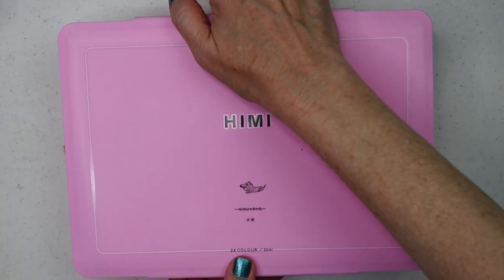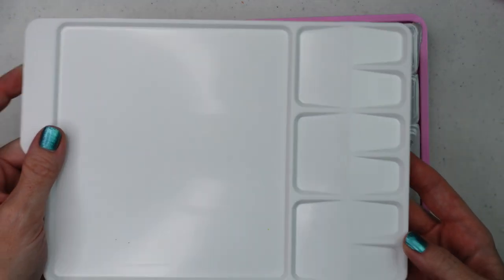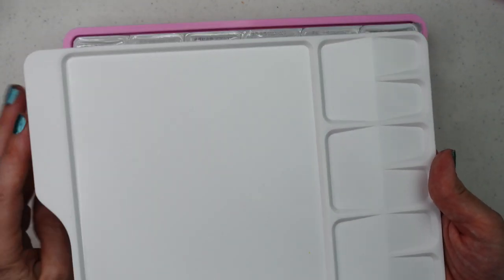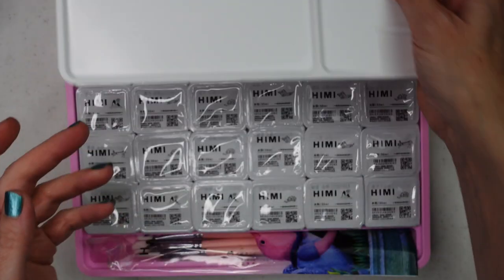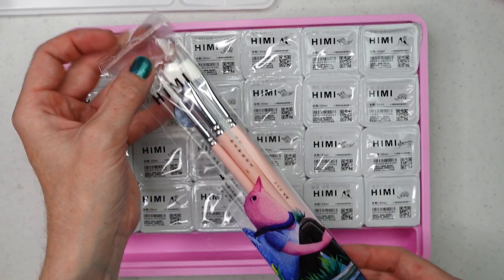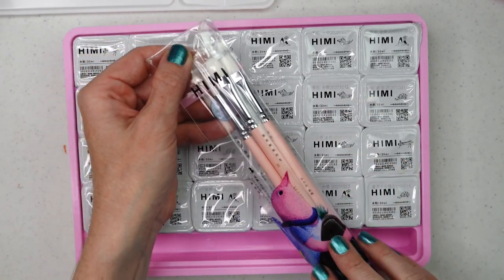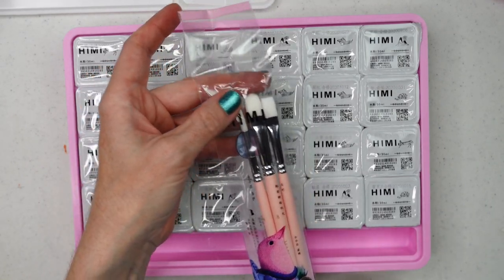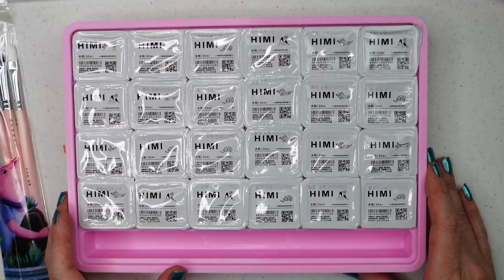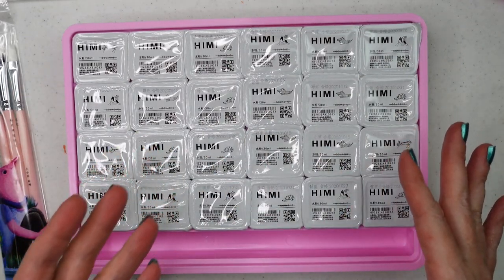I'm going to go ahead and open this up. I like this pink color. We have a palette in here — this is three wells right here, six here, and then we have this nice mixing area. Oh, we have brushes too! If you saw my Mia watercolor review, they did send two sets of He Me brushes as well, but these might be different. So we have 24 colors — if I don't like the arrangement, I'm going to rearrange them to make sense to me.